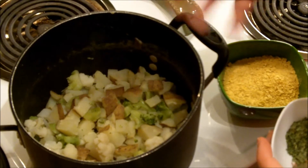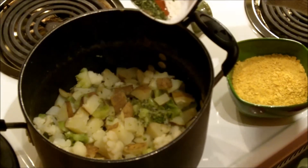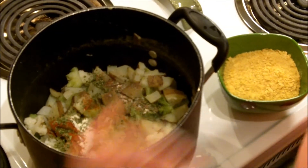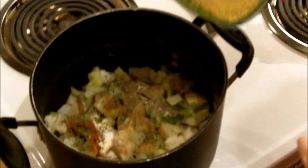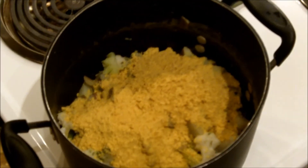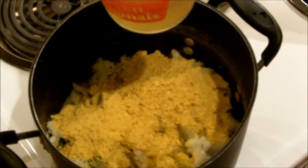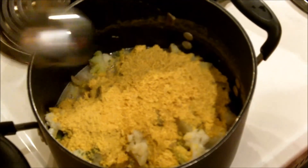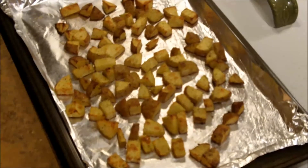After your potatoes and cauliflower are really super soft — it took me about 15 minutes of boiling — drain the water and put it back in the pot. If you have a stand blender you could use that in batches, but I'm using a hand blender. Add all your seasonings, the nutritional yeast, and the vegetable stock — I'm going to start with the one and a half cups and leave the rest out in case I need more — then blend it up.